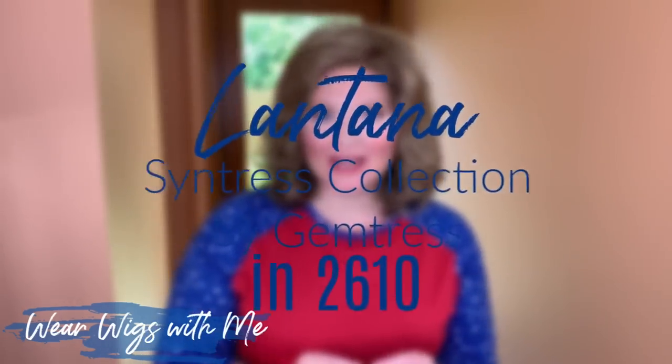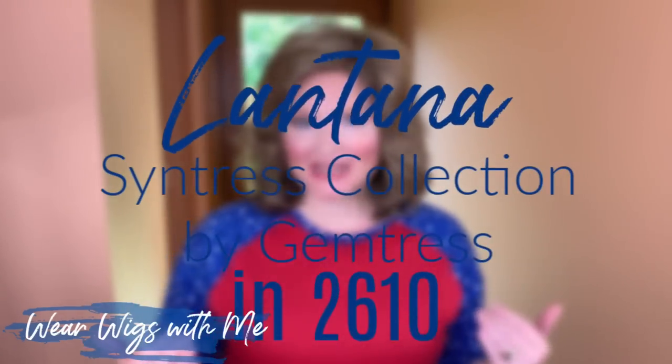Welcome back to Wear Wigs With Me. Today I am wearing Lantana by Jon Renau in the color 2610.